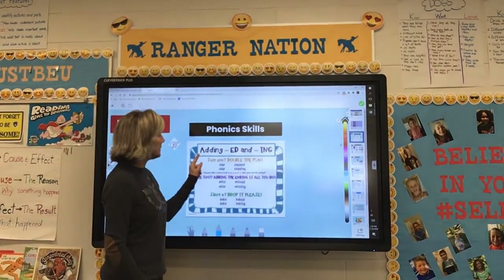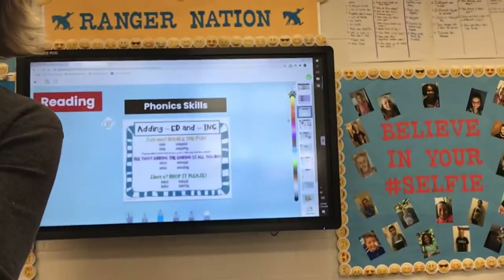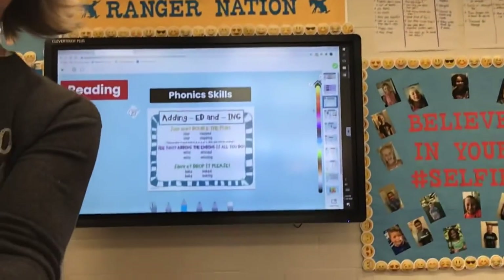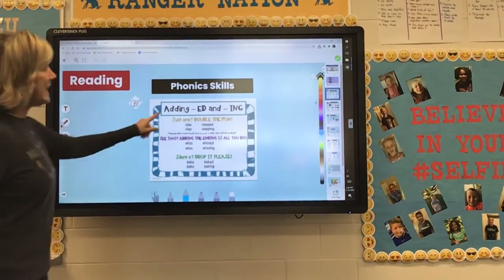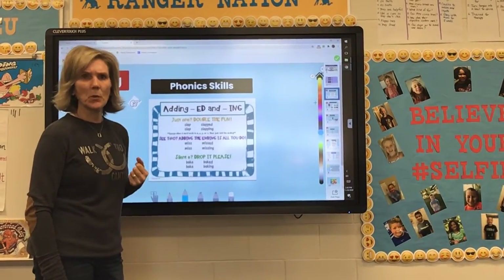So the first thing we're looking at — let me see if I can move you just a little bit closer here to see if that helps — we're looking at adding -ed and -ing to words, to base words or root words.